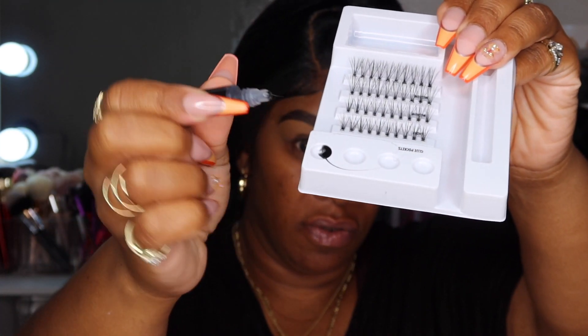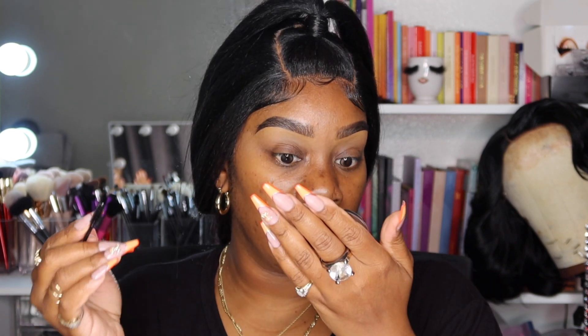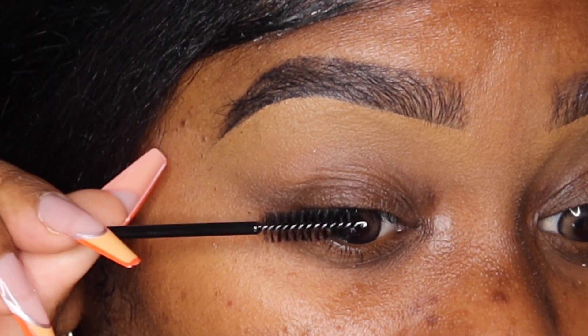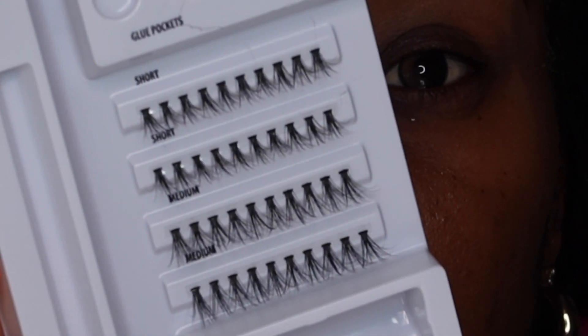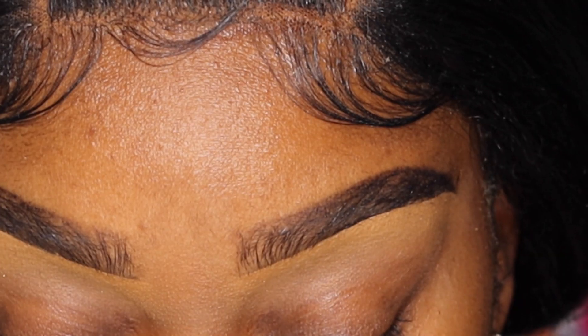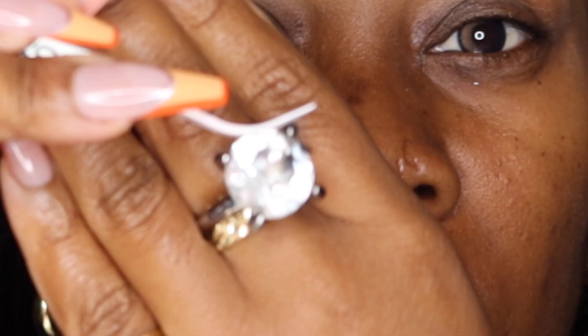The adhesive comes out thick — it's not a lot in here, but okay. Let's give this a go. I'm also going to need a handheld mirror and a little fan. First I'm going to brush my lashes upward and downward just to make sure they're nice and clean. Let's take the tweezer — let me show you guys how the lashes look. There's adhesive right on them, so let's start with the mediums.